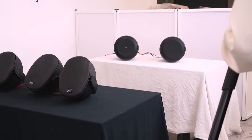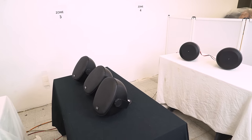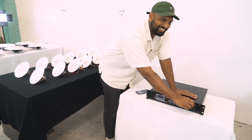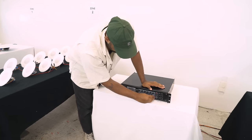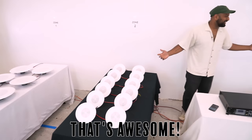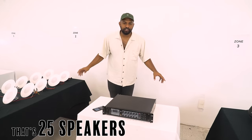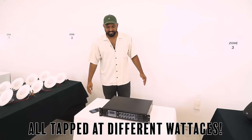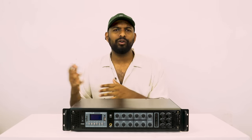Let's listen to zone four — personally that's my favorite, it just has a really good bass response. Now I'll bring in zone three on top of zone four, then add zone two as well. Now let's hear what everything sounds like — zones one through four all together. That's awesome. That's 25 speakers running off this single amp, all routed to different zones and all tapped at different wattages.